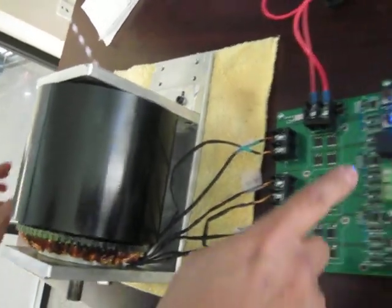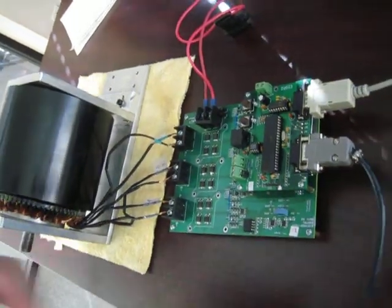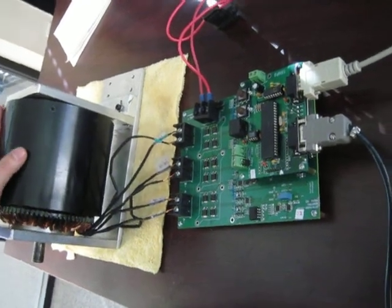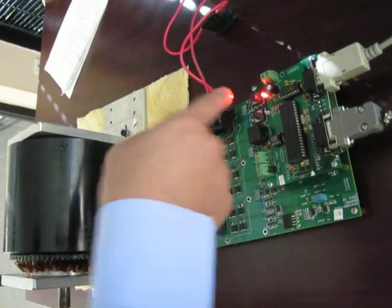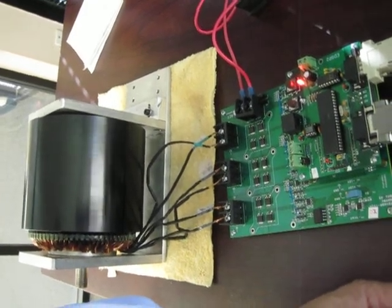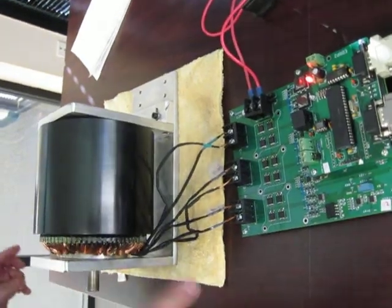Now we want to show you how this motor can also run in the reverse direction. We switch to power mode, then turn off the power first to stop the motor. Then we switch to the reverse direction by pushing this button. The motor is turning again — this time in the reverse direction.